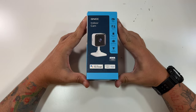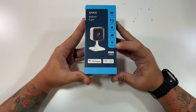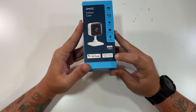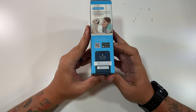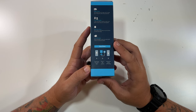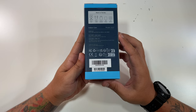The GNCC indoor cam — you can see this camera has night vision, two-way audio, real-time alerts, cloud or local storage, voice detection, full HD 1080p, and it works with Google as well as Alexa. Just their logo on the top, nothing on the bottom. This side shows their GNCC app with a QR code to download it. This side talks about the night vision, two-way audio, local storage — you can use a micro SD card or cloud storage.